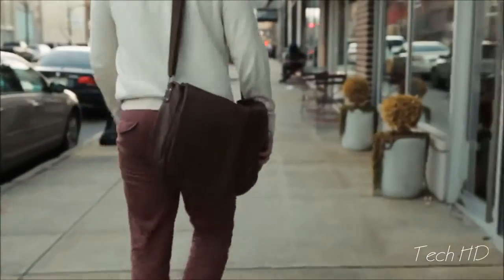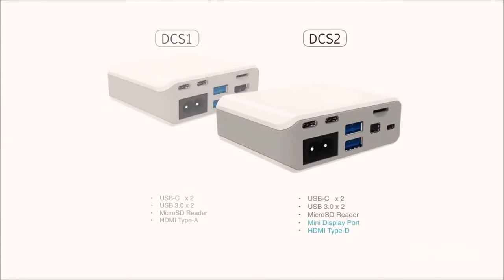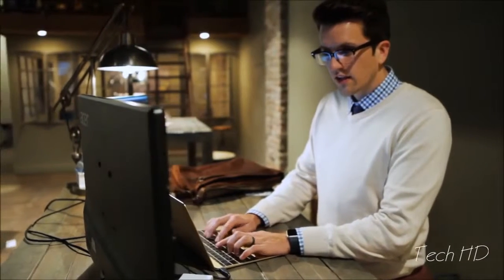Depending on your needs, MARBLE comes in two powerful options. The DCS1, which features two USB 3.0 ports, two USB-C ports, one HDMI Type-A port, and the micro SD reader. While the DCS2 switches the HDMI Type-A for an HDMI Type-D port, and throws in a mini display port for your heavy duty needs like connecting multiple external monitors.